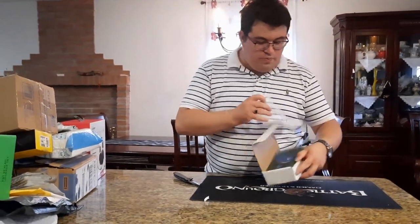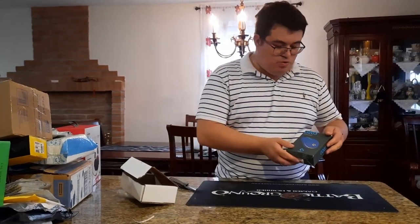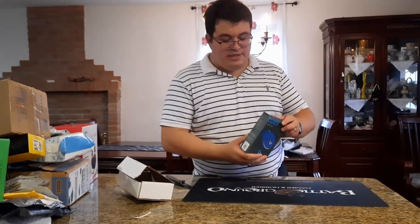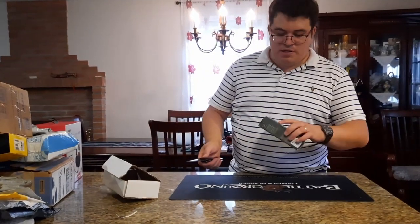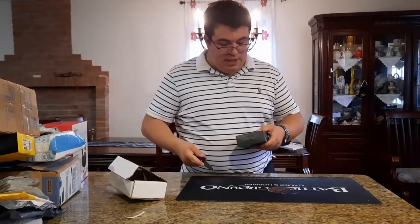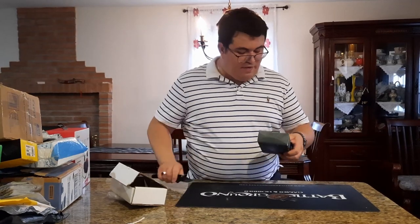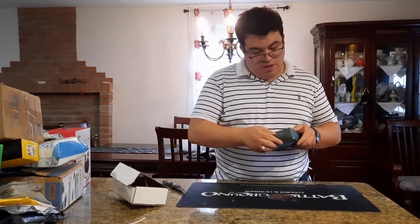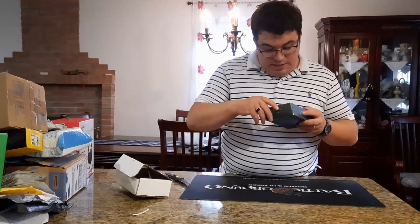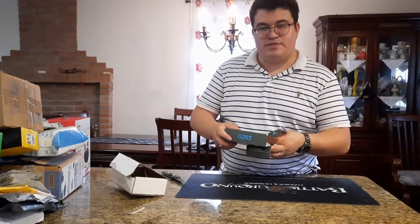We got a Logitech G203 — also called the G103 in the European or Asian market. We have the blue version. It's 8,000 DPI with six programmable switches and RGB. Let's open it up.